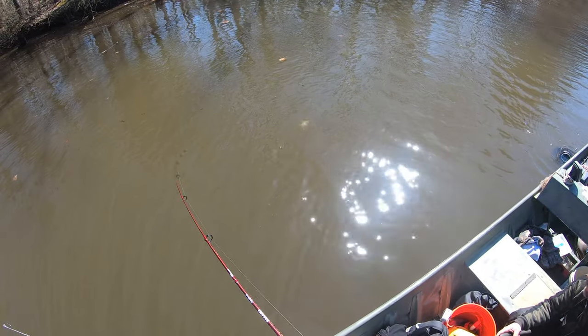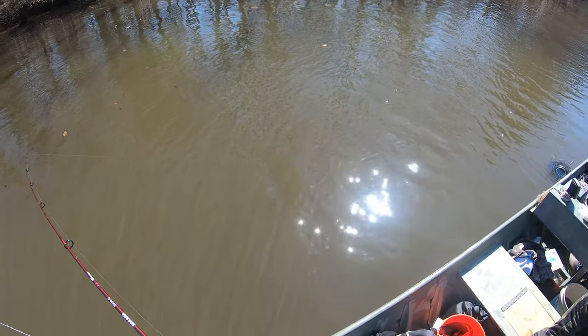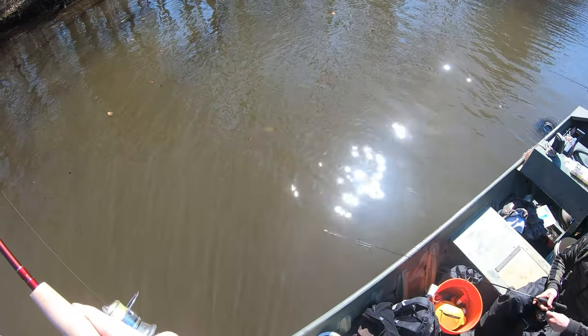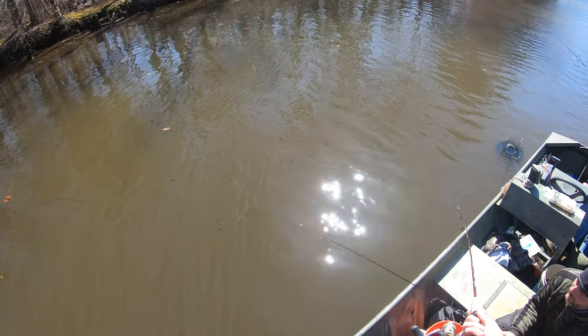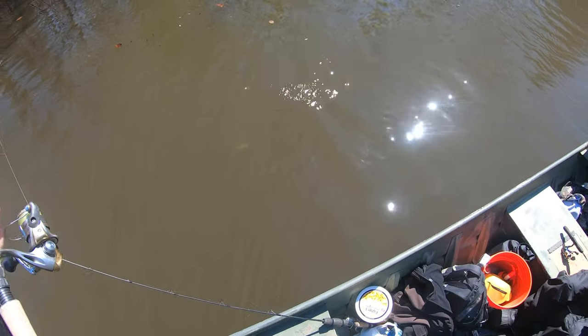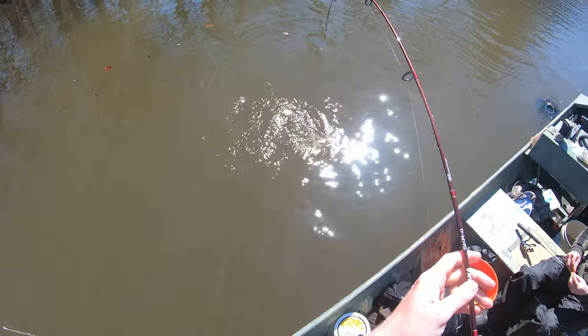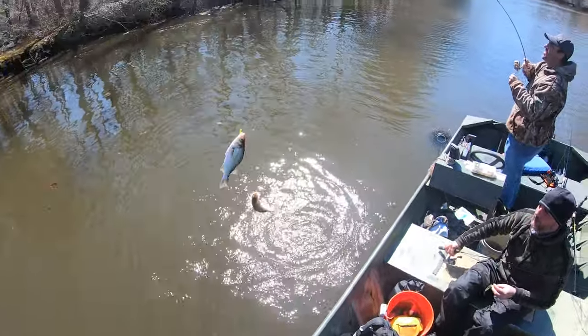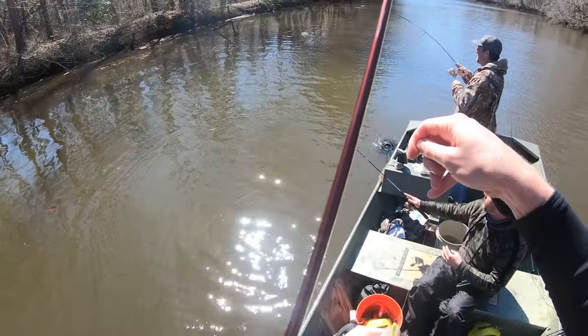That's a nice one. He almost got it. Come on, double up! I'm going to lose this fish trying to get the double up. Oh, got him! Got him! Yeah, that makes my day right there. What you got there, Jamie? Why you got to one up me, man?